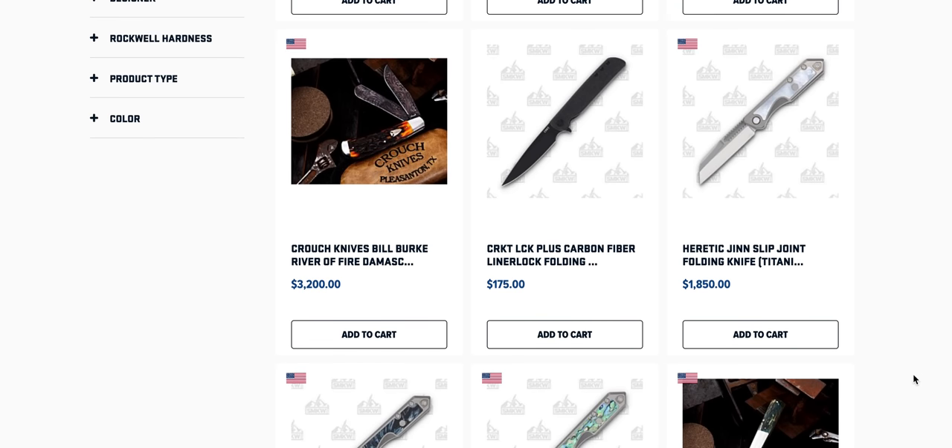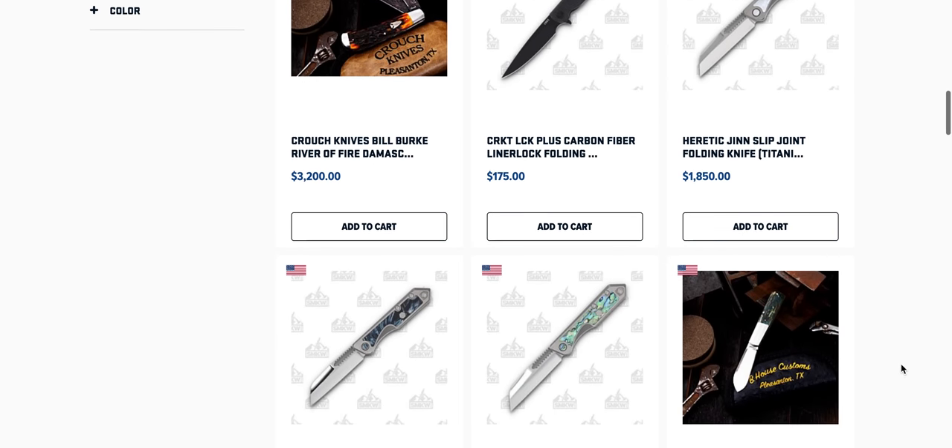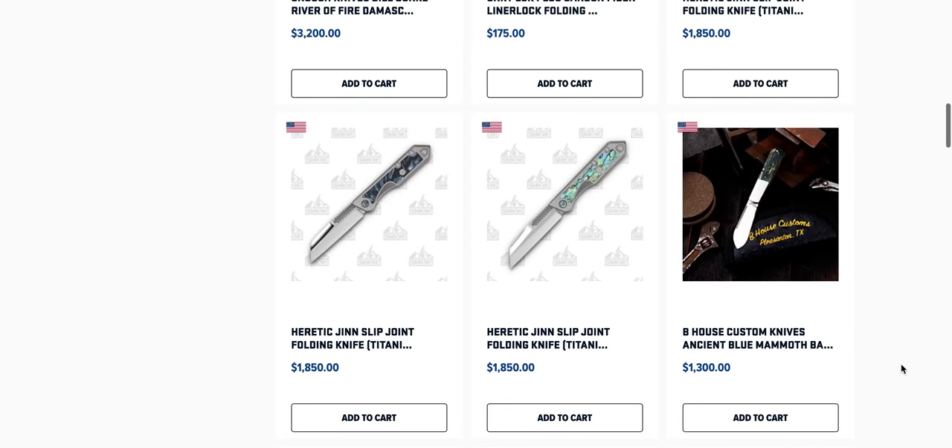CRKT is a company that I really would like to check out more stuff from. I know they've got some really cool newer stuff this year and I'm just really lacking on CRKT content right now.